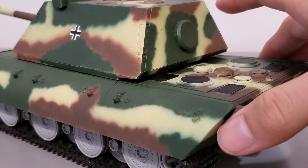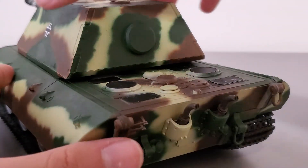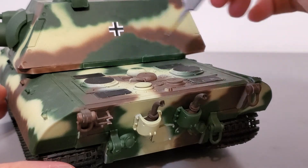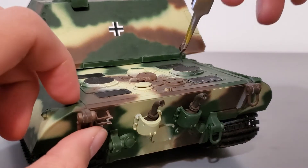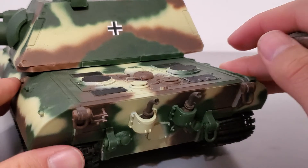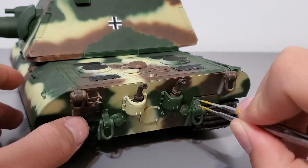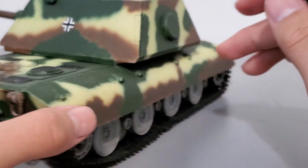Moving towards the back of the tank — the only photo-etch on this tank is the engine grill, or the radiator intake grills. I'll just call it engine stuff. Back here are the exhausts and a few little hooks whose purpose I'm not sure of, but they're there.